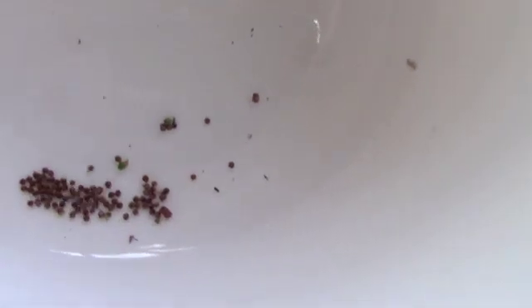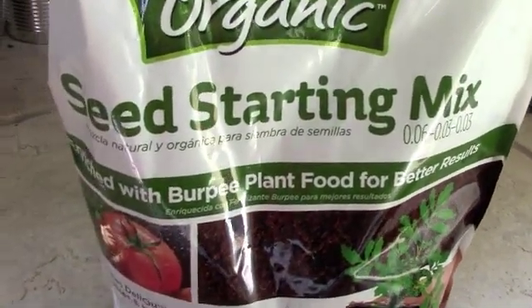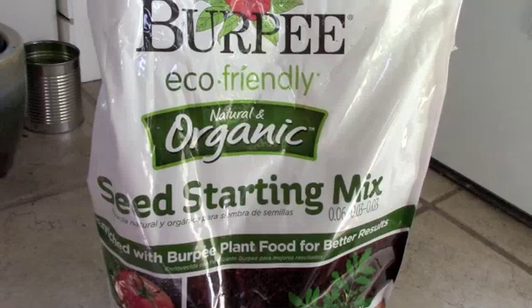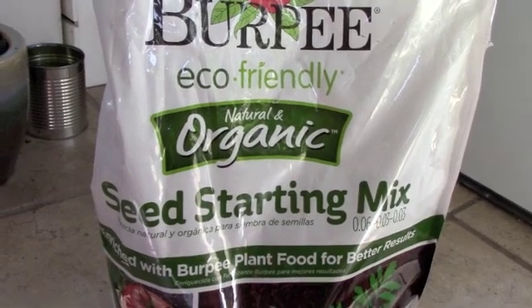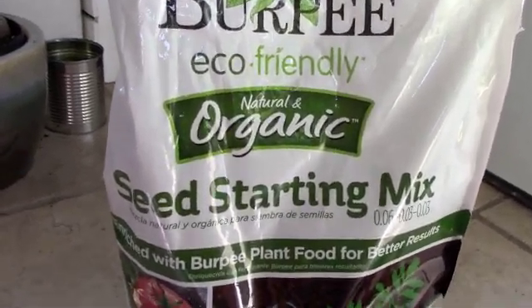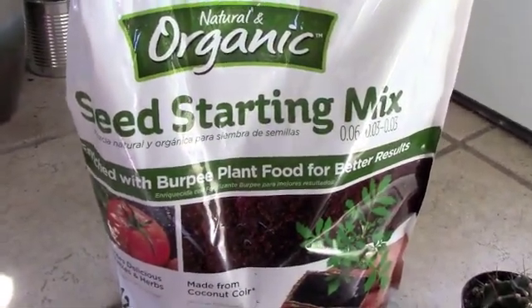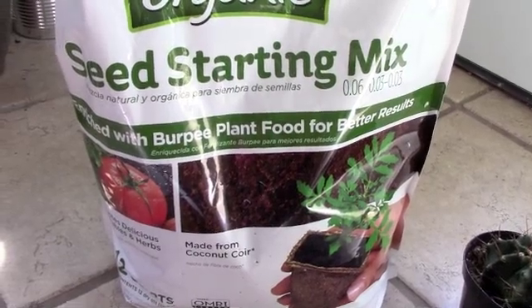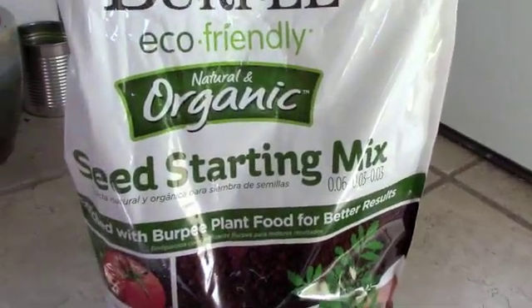Hopefully we're going to have lots of little babies to enjoy. I've pre-moistened some seed starting mix — here's the one I'm using, it happens to be Burpee Eco-friendly. You can use anything, but the main idea with starting seeds is that you have a light aerated mix. The little roots need a lot of air pockets to be able to spread out when they're tiny plants, so definitely use a seed starting mix.